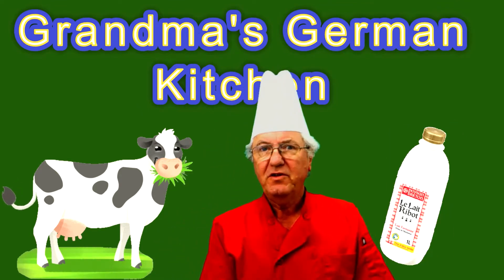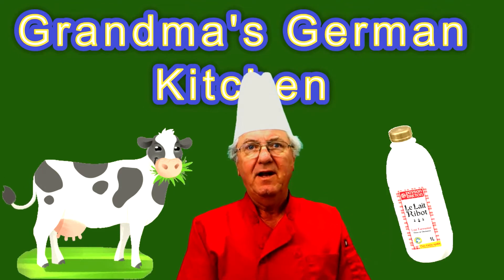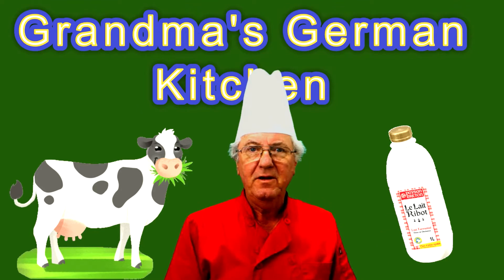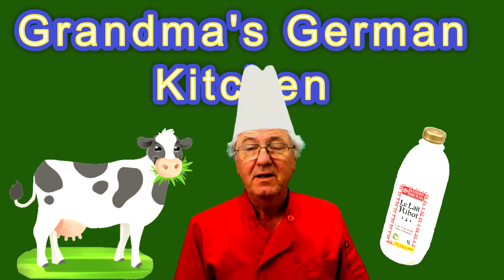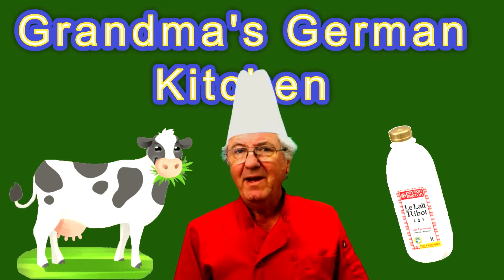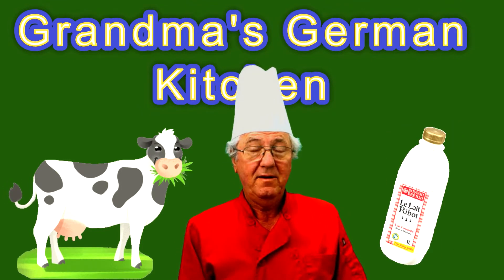If I go in a grocery store to the dairy section, I see a big area with regular milk, 2%, 1%, nonfat milk, but the buttermilk section is tiny. That means no demand — nobody drinks buttermilk.